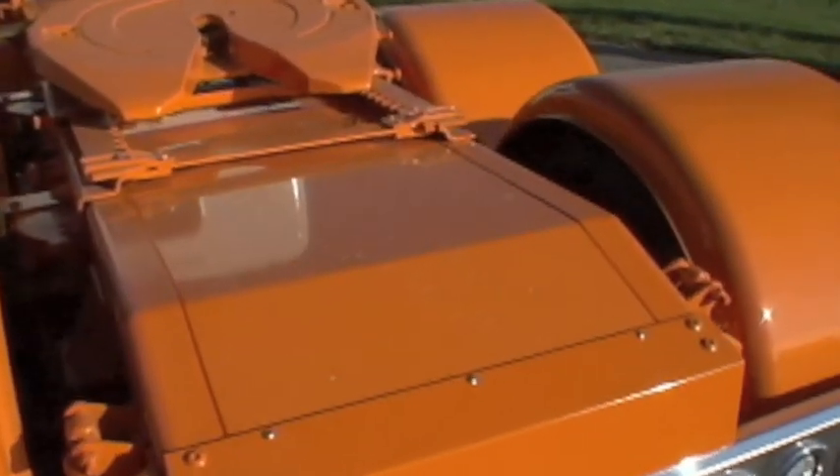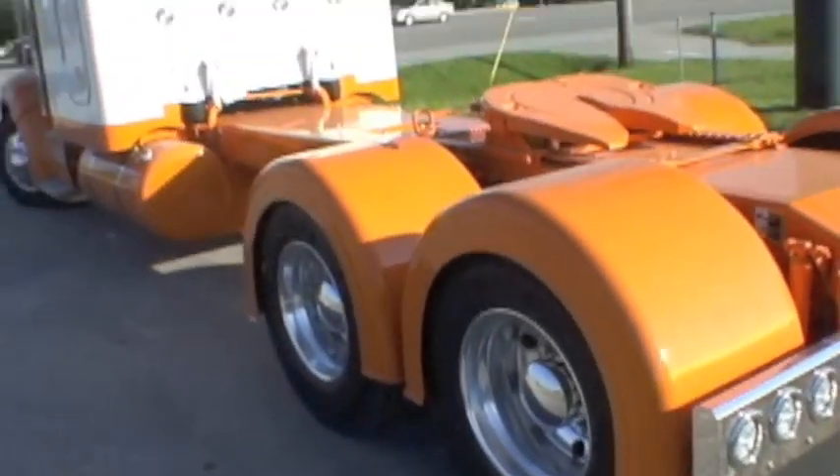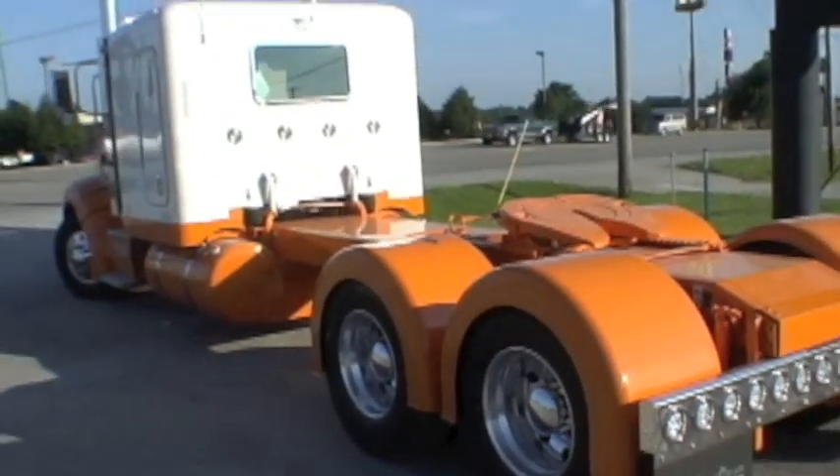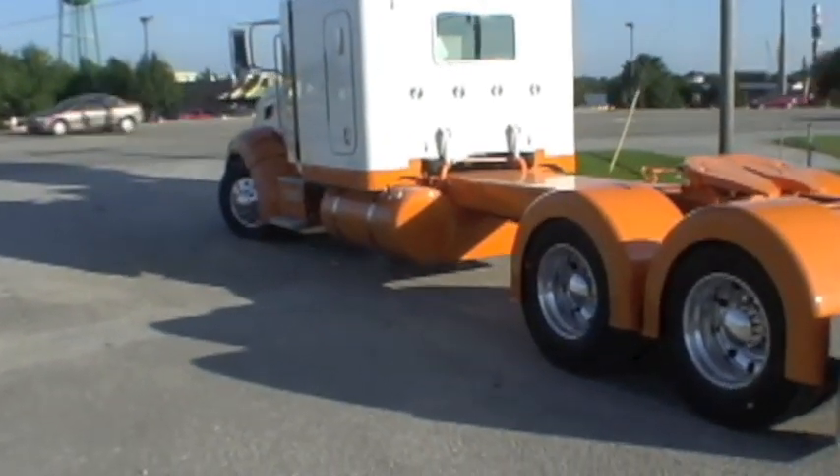There's the rear frame cover, and it also has a piece under the fifth wheel to fill it in. You can see the shocks on the back of the sleeper — they will soon have stainless steel covers on them.